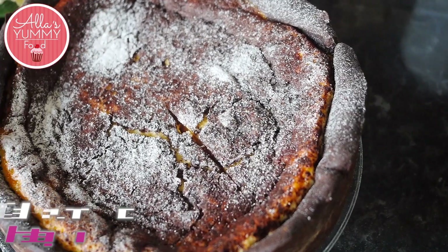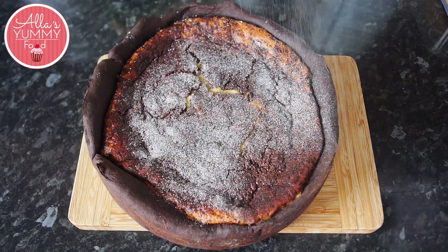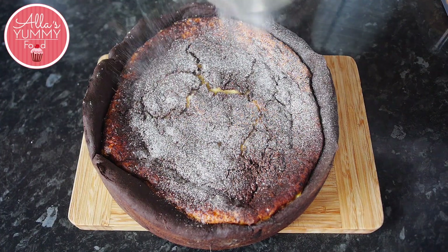Today I'm going to show you the most amazing Russian sour cream cake, but we're going to be doing a chocolate version. Now my original vanilla version was really, really popular, so I decided to experiment and come up with this new idea.